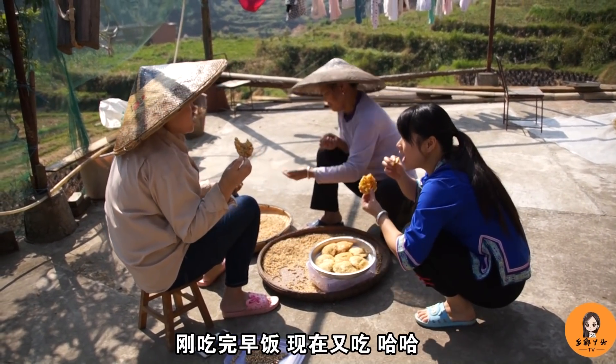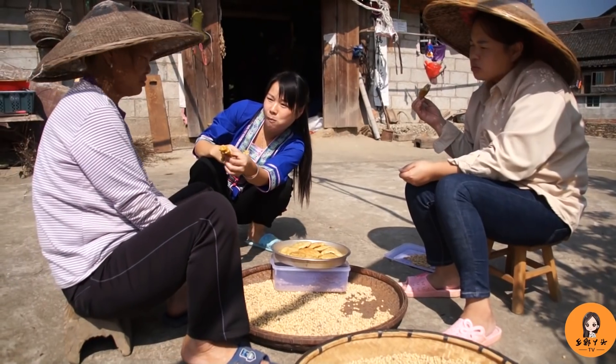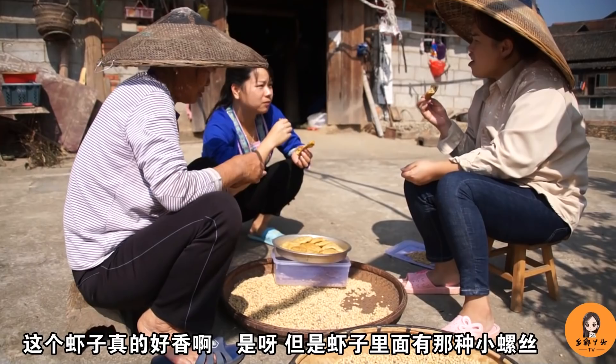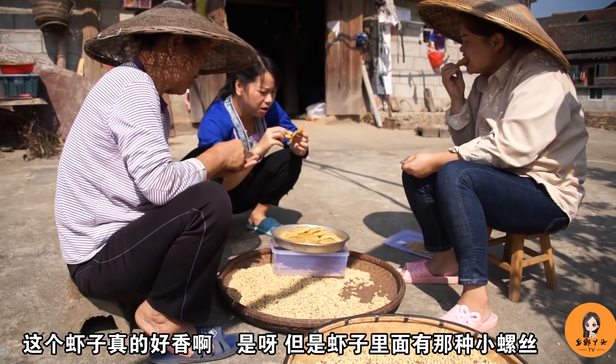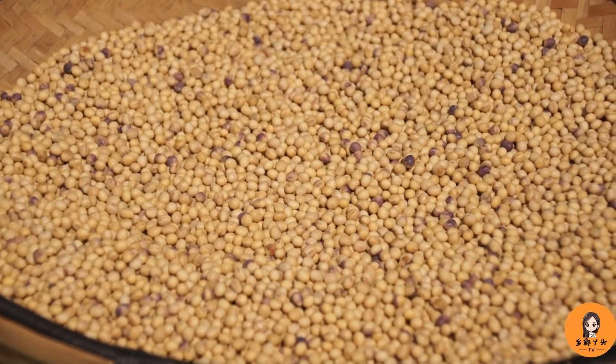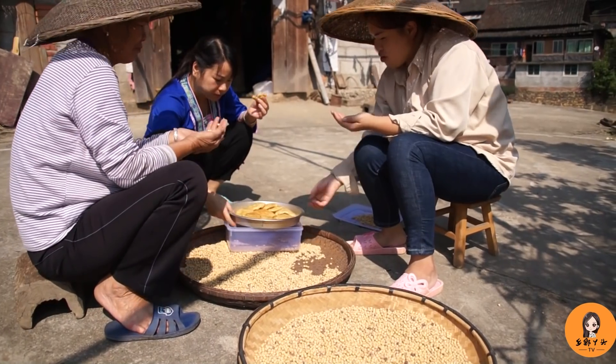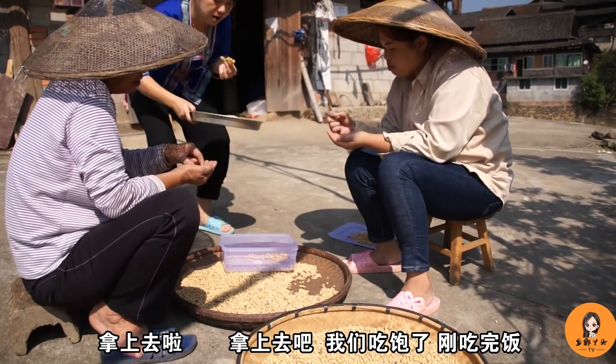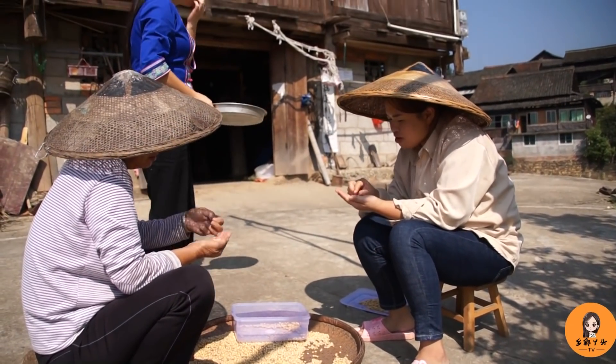I don't eat much, I just eat a little. Look, I'm not finished! I eat just a little bit — with them all.